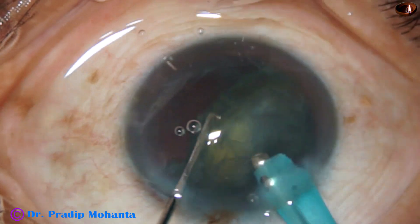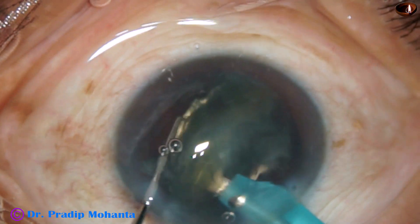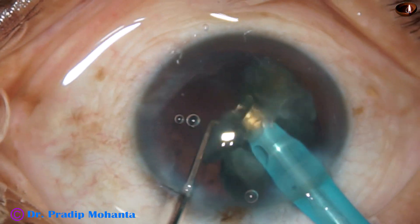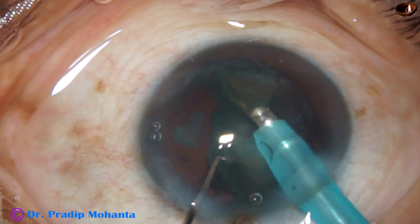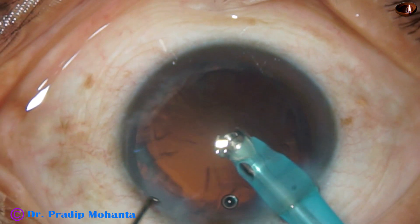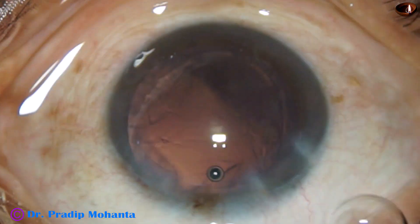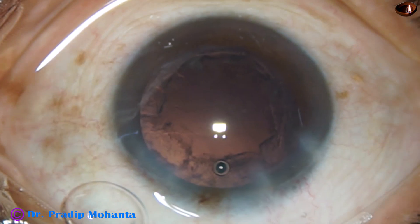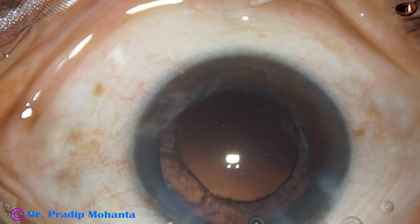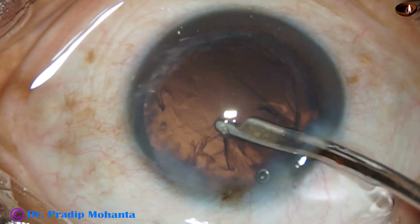In tilted position, I start eating off the lens mass. I find that though the nucleus is soft, the fibres are sticky. However, in tilted position of the lens, any soft cataract can be managed safely without any risk of posterior capsular rent. The tip of the phaco handpiece must be kept always at the iris plane, and there must be a space between the corneal endothelium and the phaco handpiece.